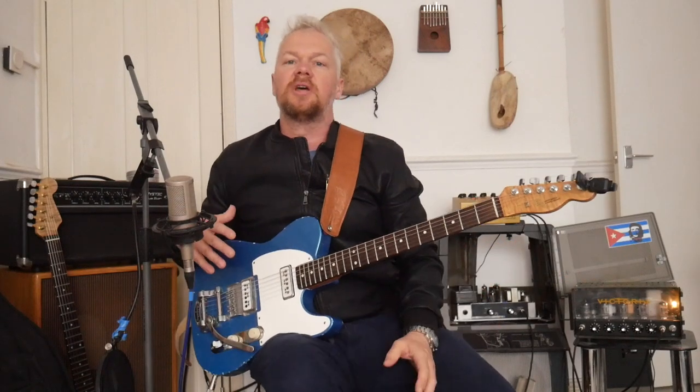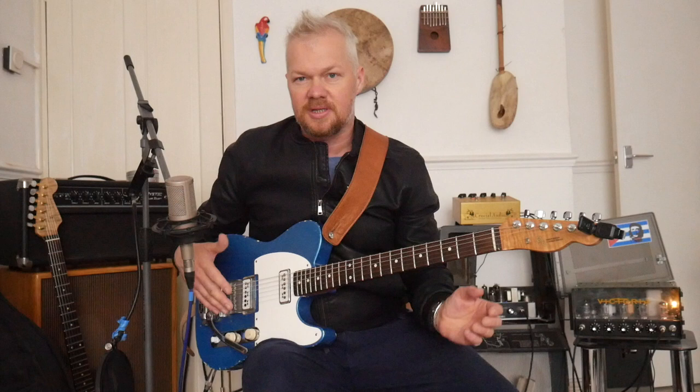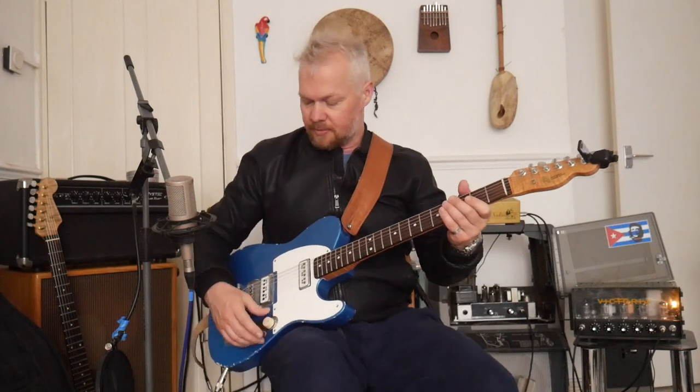Hi guys, Goose here. Welcome to The Guitar Show. Today's video is all about D'Armond Dynasonic pickups and my Telecaster. So here we go.